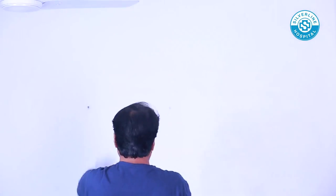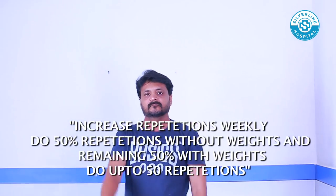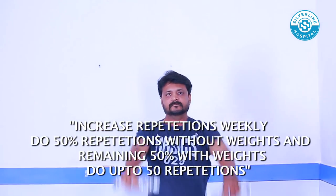Alternate Hand Raise: Keep your elbows straight and alternatively raise your arms upward and downward. As you progress, increase repetition by holding a half liter bottle or equivalent weight on each hand and repeat the exercise.